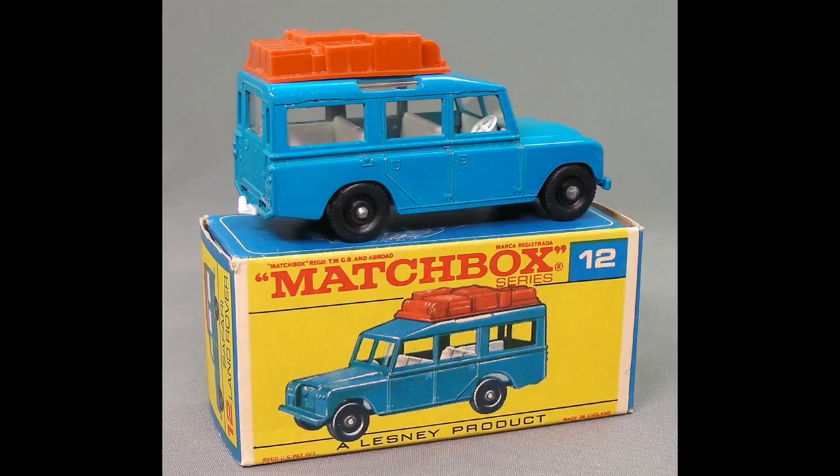Today's restoration is going to be the Matchbox 12C Safari Land Rover. It was produced from 1965 to 1970 with both regular wheels and the Superfast wheels. Although when they did the Superfast, they did change the color to gold, and there's also a fairly rare green variant. This one, though, is teal. Some people call it blue — I think it's teal.